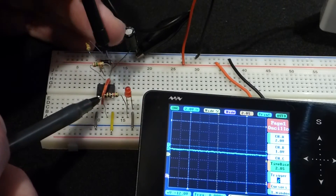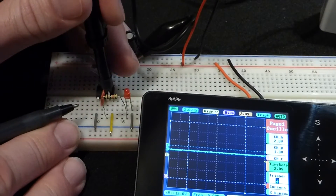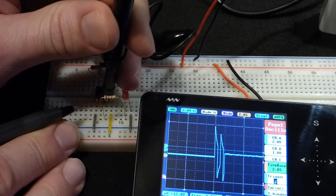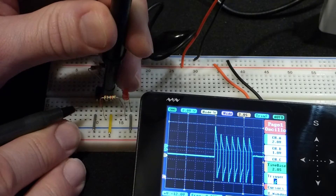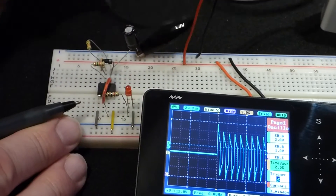The 555 timer output is either on or off — it holds a steady voltage, unlike the capacitor. When we connect and take a reading, you can see we're not getting a steady voltage; it always looks like it's changing. That's a problem, and it's because of the AC setting.